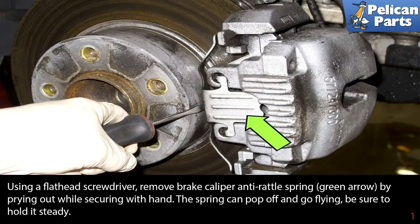Using a flathead screwdriver, remove the brake caliper anti-rattle spring indicated by the green arrow by prying it out. While securing it with your hand — the spring can pop off and go flying, so be sure to have your hand over it and hold it steady.